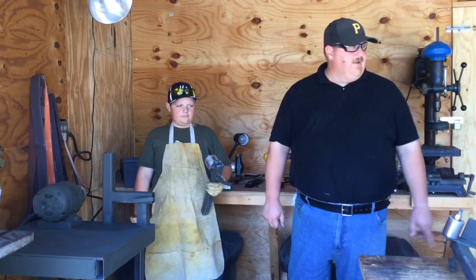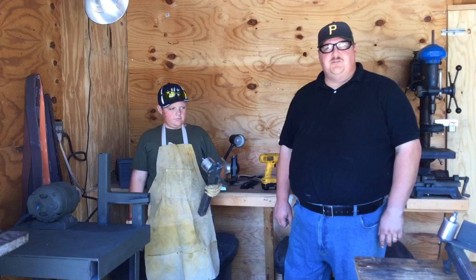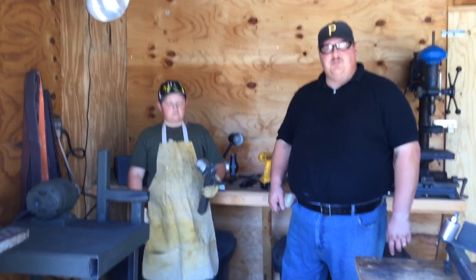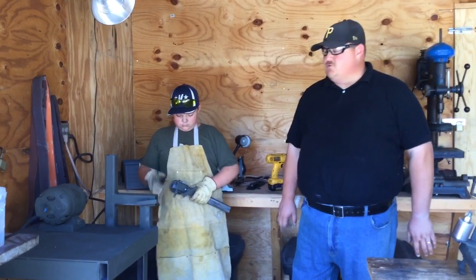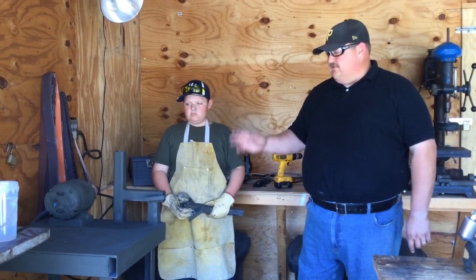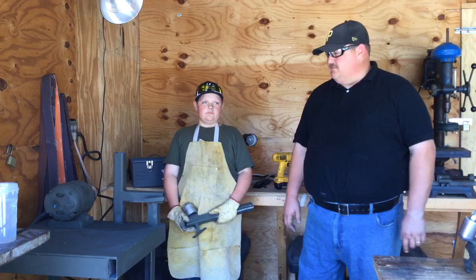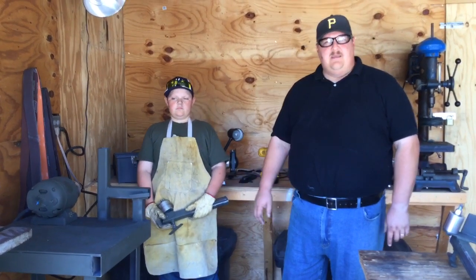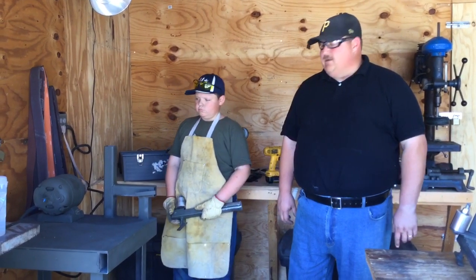We used to have a four-inch small cheap belt grinder and it just took a lot of time to grind on our knives. We also used a four-and-a-half inch angle grinder as well, but now this is going to save us a tremendous amount of time. We decided to make this belt grinder from things we had laying around the shop, and the motor we recycled out of a table saw.